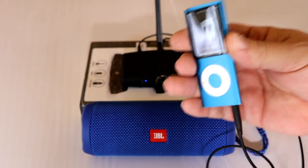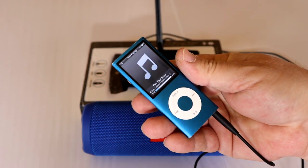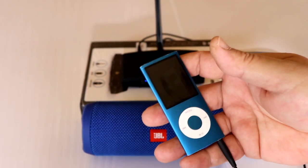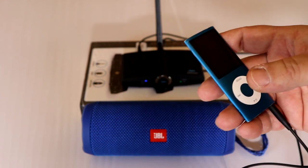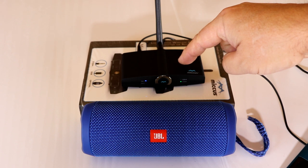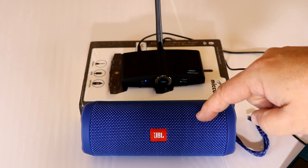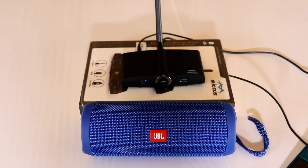That's how we're Bluetoothing an old-school iPod — get them out, guys, fun stuff. If you like this video, please subscribe. I'm going to put a link in the description to purchase the Micas unit and the JBL unit as well. Thumbs up, everybody be safe, and thanks for watching.